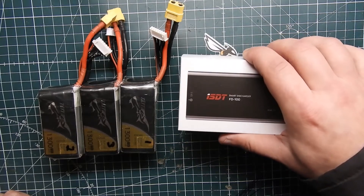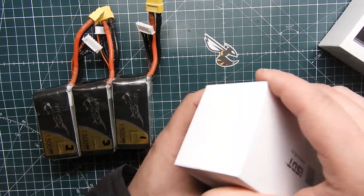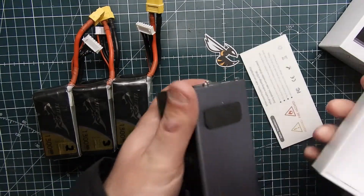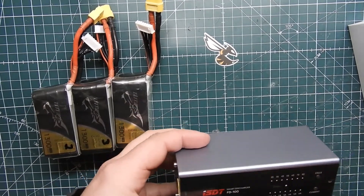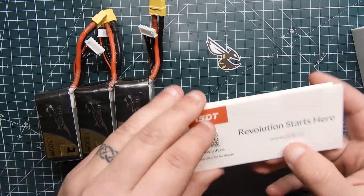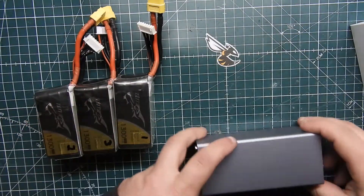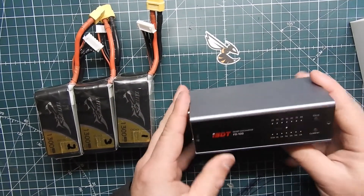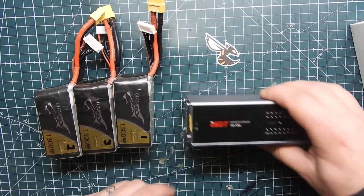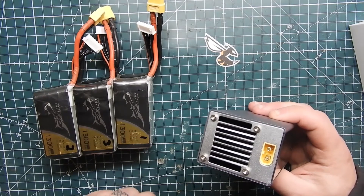So what exactly do you get? Pretty much just the unit itself. You get some instructions that tell you how to use it — just some basic information. You also get some little rubber feet to put on the bottom. And this is it right here. It does have an XT60 connector, so most of us quad guys are using XT60s.